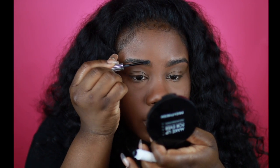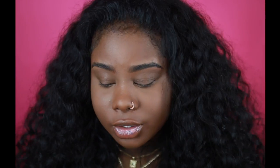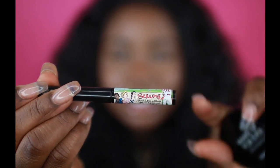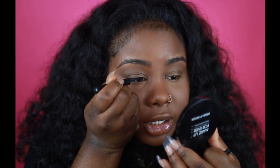Now I'm going to go into my Boy Brow and just kind of define my eyebrows a little bit. Next, I'm going to add some liner — I'm going to use the Bom Swing black liquid eyeliner, I guess that's how you pronounce it. It has the cutest packaging. I don't want a wing that's too large or dramatic, just something very nice and natural looking.